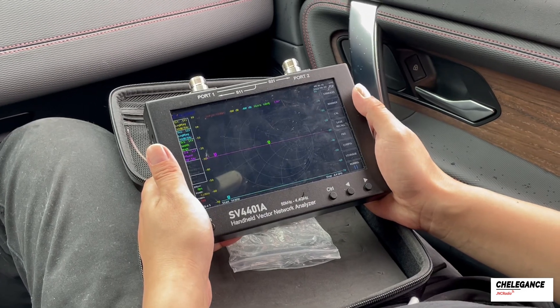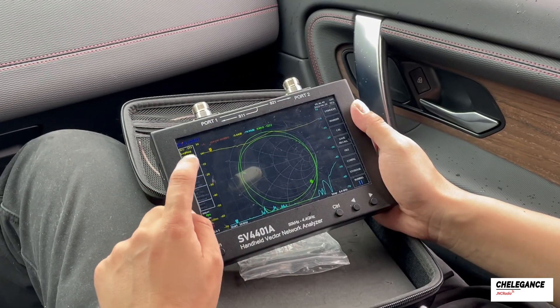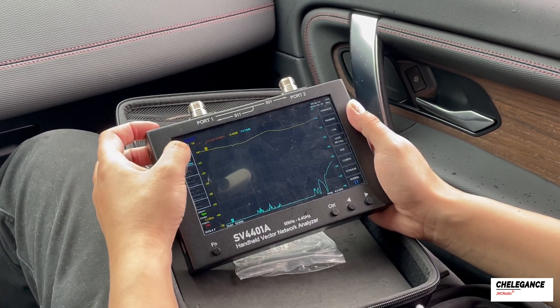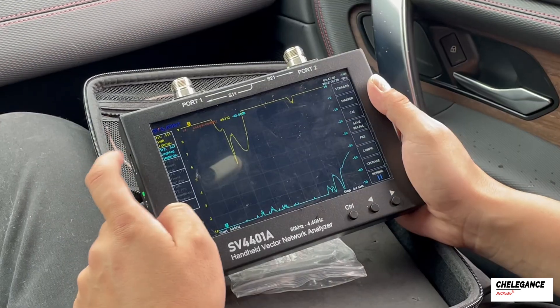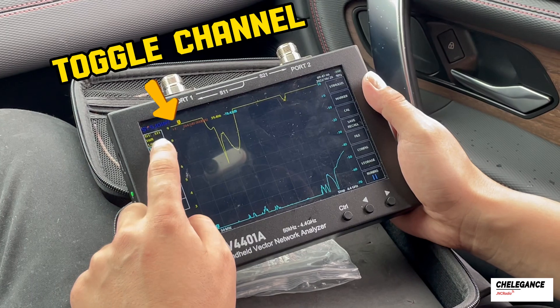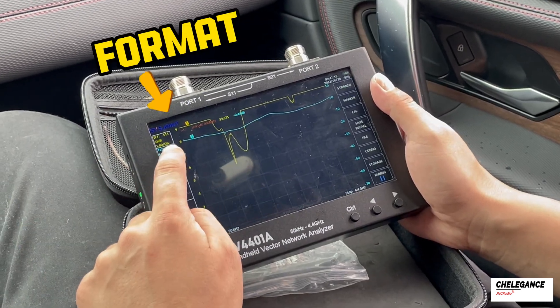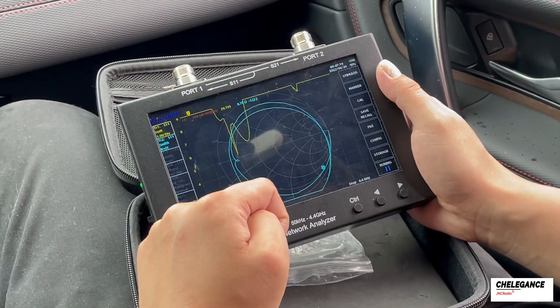When the SV4401A is powered on, we can see that the lines on the screen are cluttered, so we can cancel the unwanted display and leave only two traces. There are two types of data we need to measure the antenna: one is the SWR — we click on Format and select SWR. The second is the Smith chart. Tap on Trace 2 and turn S21 into S11, then long press again, tap on Format, and click on Smith chart. What is presented now is as concise as we need to see.